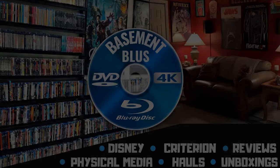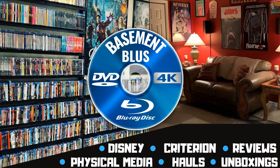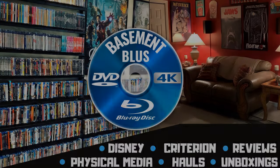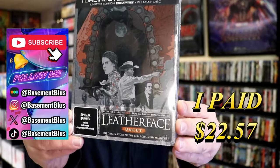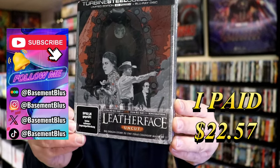Hey, Tony here. Today I'm going to do an unboxing of the 4K metal pack for Leatherface. This right here is from Turbine Media from Germany.